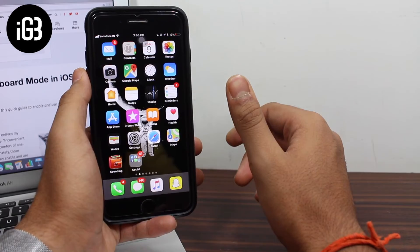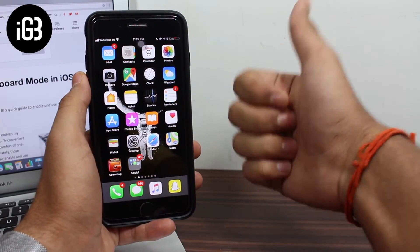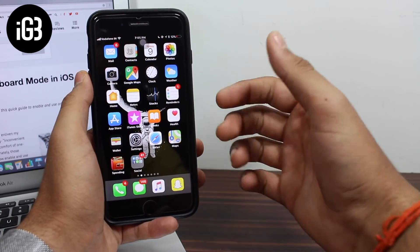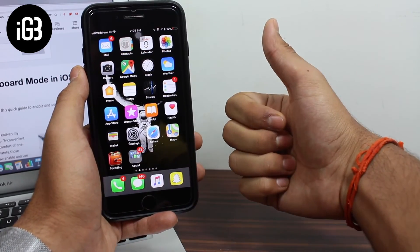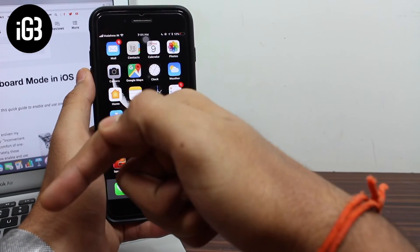I want to know how many of you actually like using a one-handed keyboard — give a thumbs up to this video so I can get my answer. This video was all about how to get the one-handed keyboard layout on your iOS 11 running iPhone. If you enjoyed this video, feel free to give it a thumbs up.